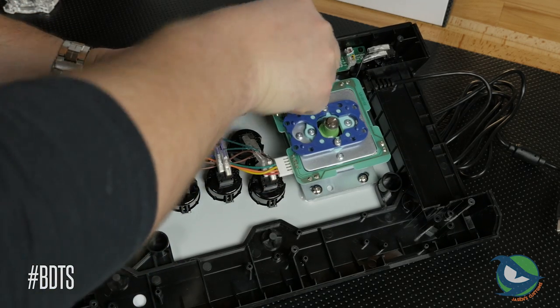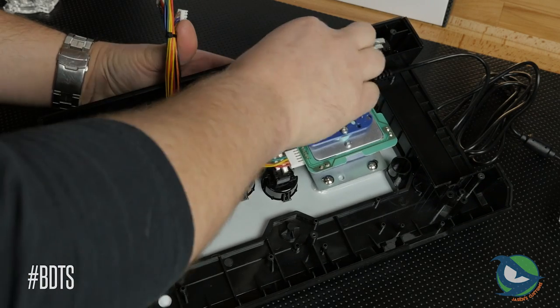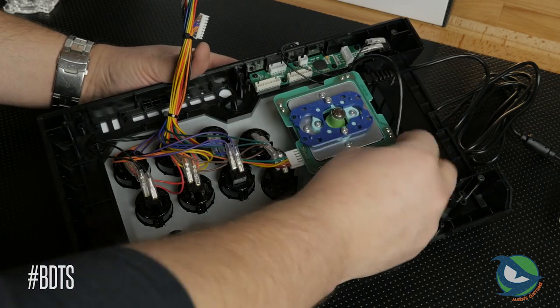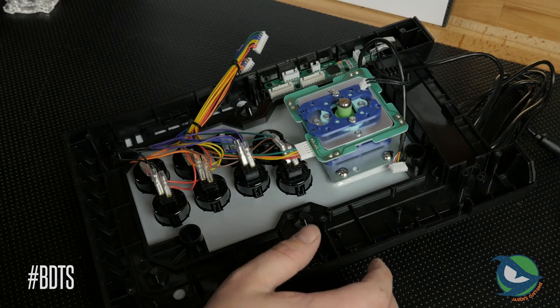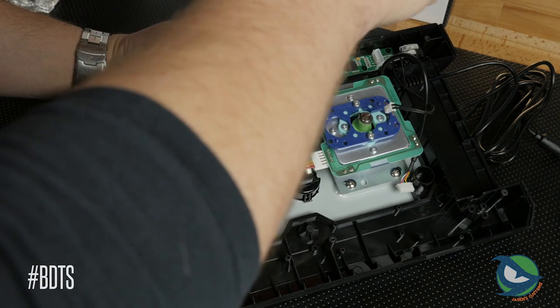Removing the PCB is straightforward. Qanba used JST style connectors everywhere, so removing all of them was easy. No glue anywhere to be found — thank the lord. After the cables are removed, remove the screws that hold the PCB down and it comes right off.